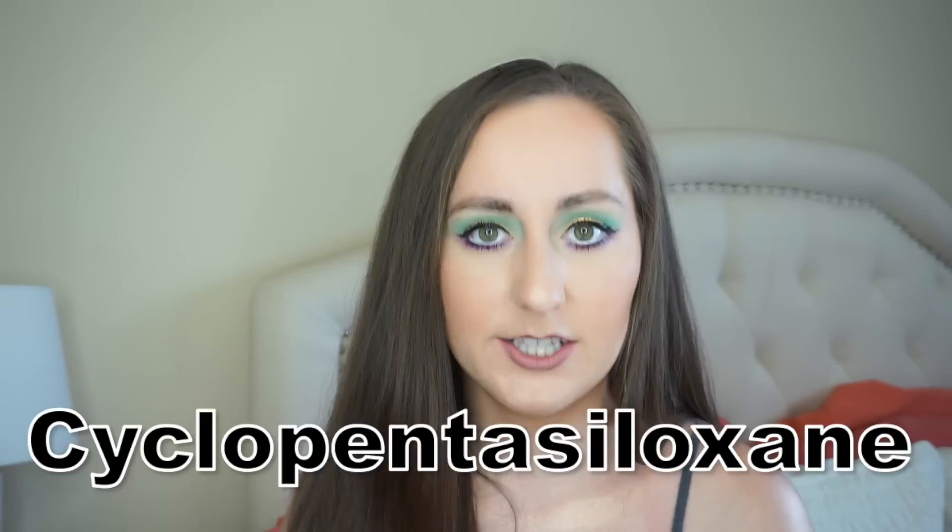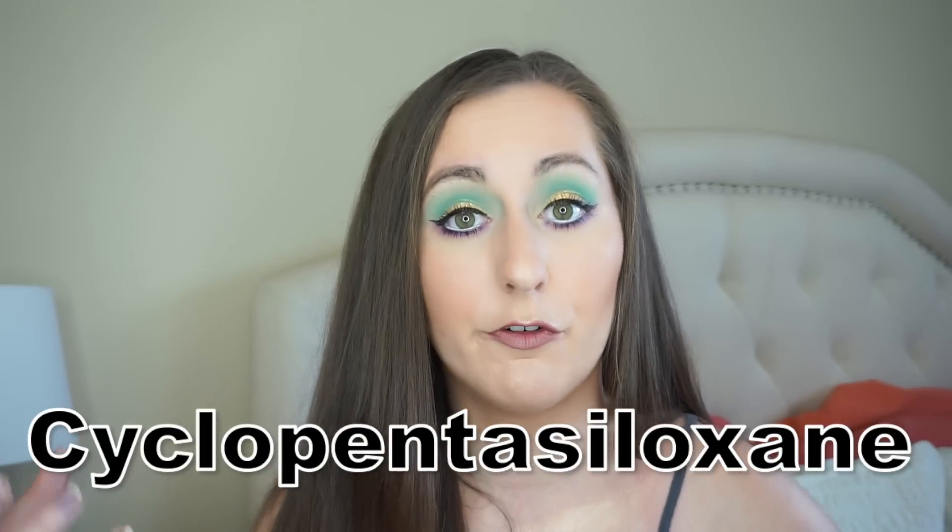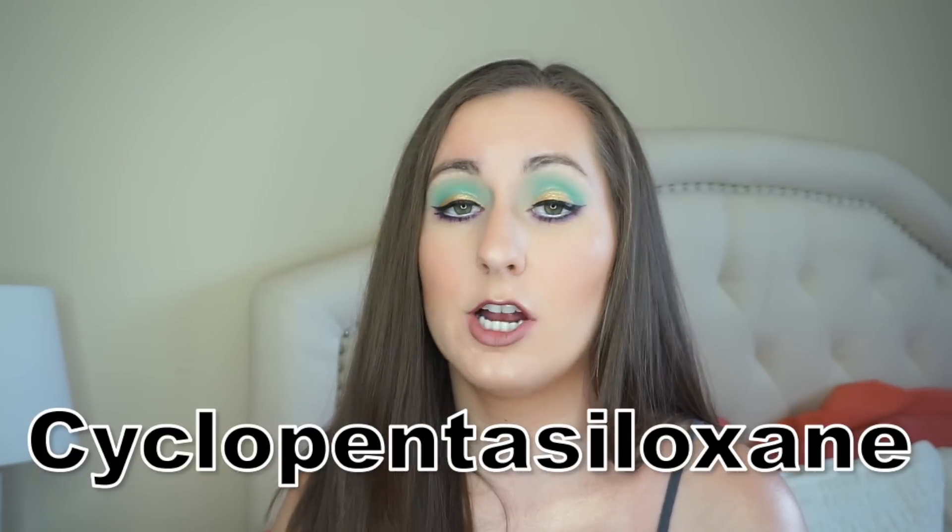The first two ingredients in both these are the same: water, and cyclopenta-siloxane, which is a silicone, and this helps keep both of these full coverage. Other than that, there are not too many similar ingredients and they seem to be at different varying levels in this formula, so these are not identical in terms of ingredients.